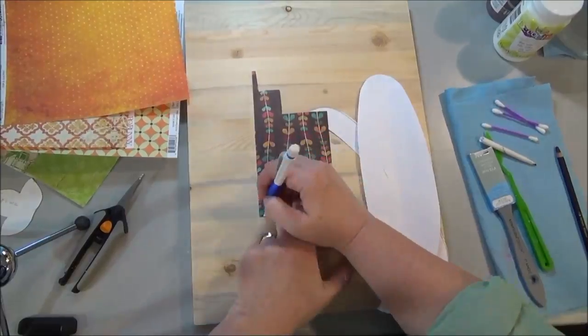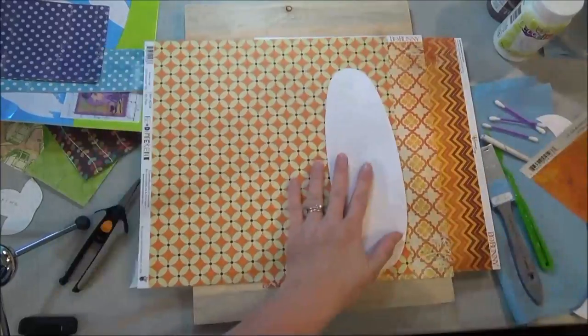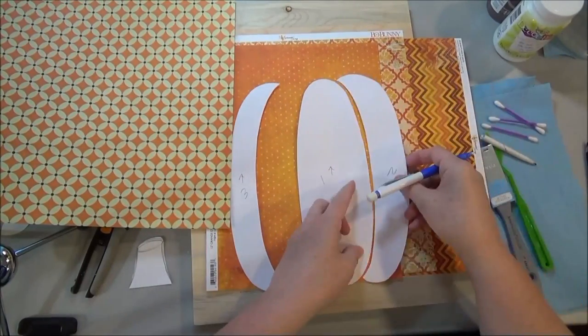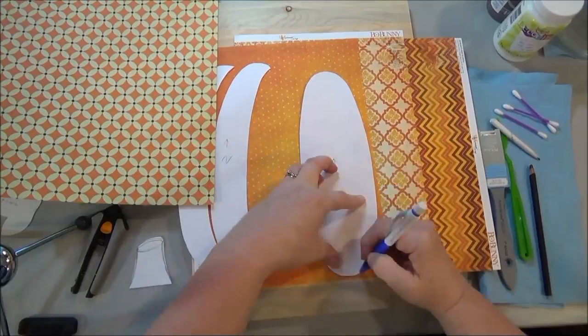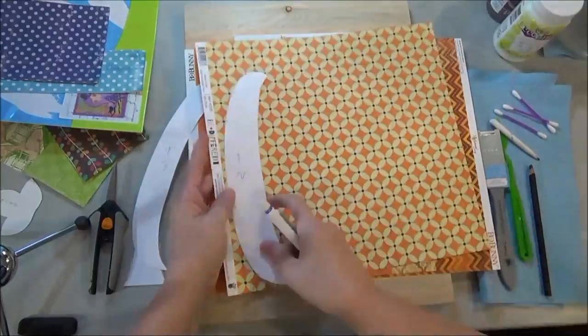Find some various cardstocks — I'm using scrapbook papers in various colors. When you pick your colors, you might want to think about how they're going to look against each other and vary them in value so that you've got light against dark, and that'll help with the overall effect. Vary up the patterns too so that you don't have two polka dots sitting next to each other.